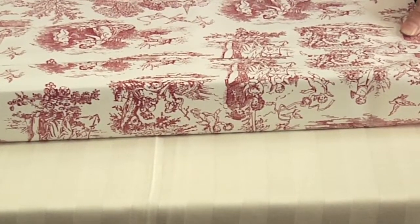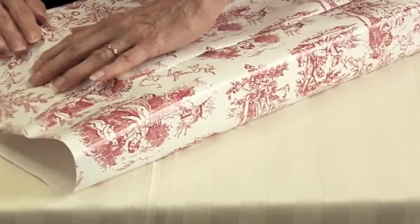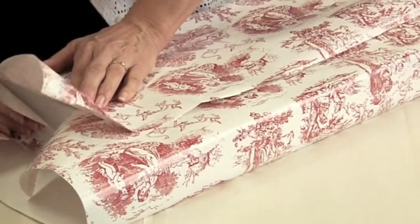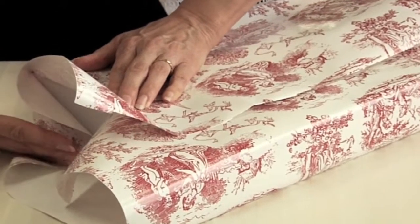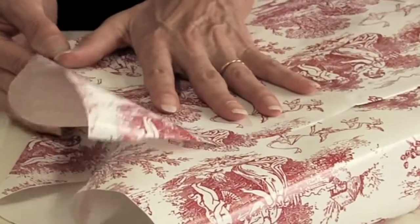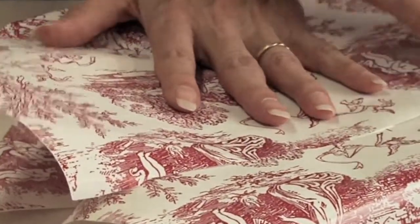Now, these two sections should be equal. You're going to want to take this end and bring these two pieces together until it is flat against the edge of your box and crease — again, a nice sharp edge. And do the same up here, making sure that it's tight along here.